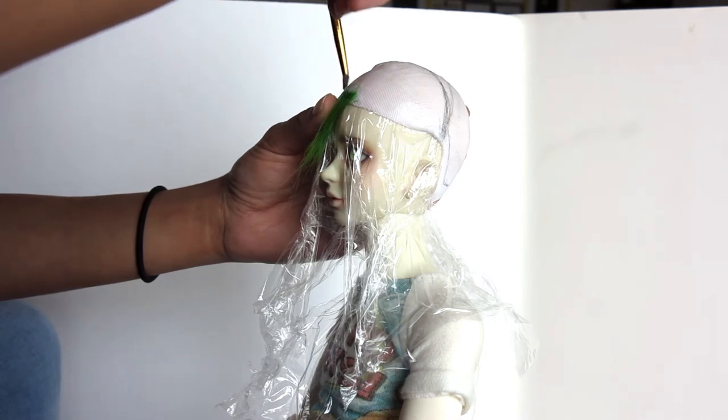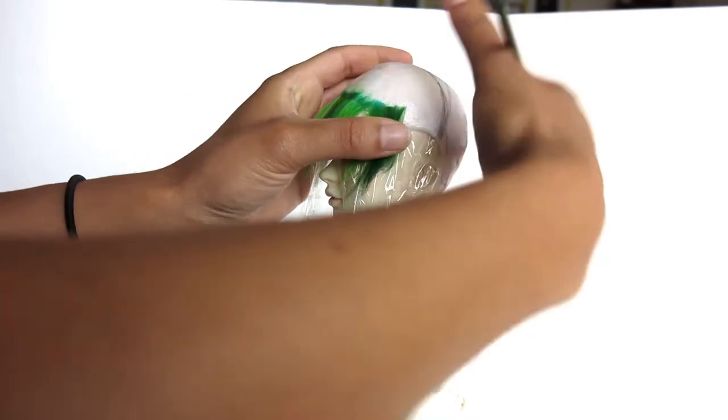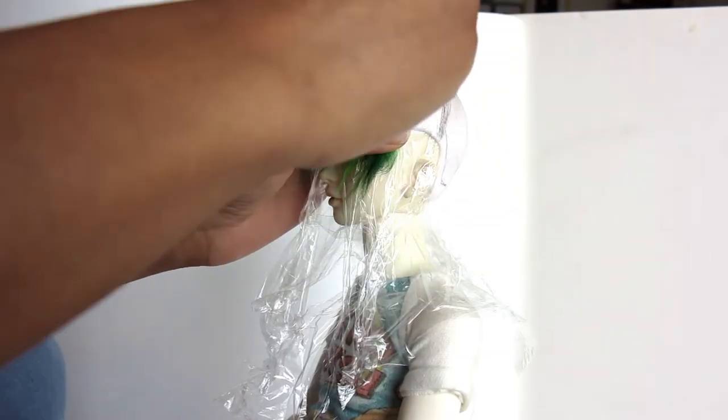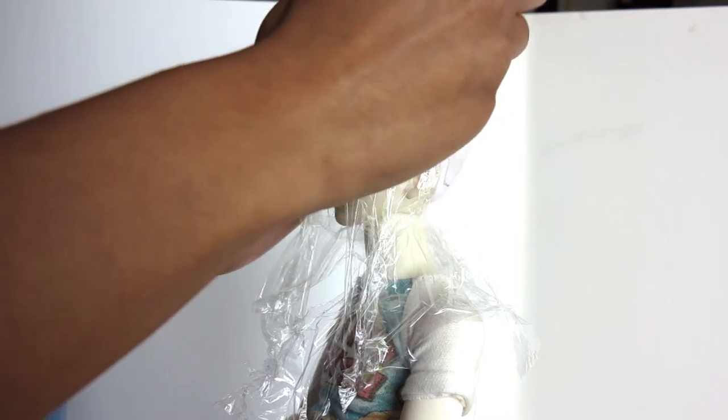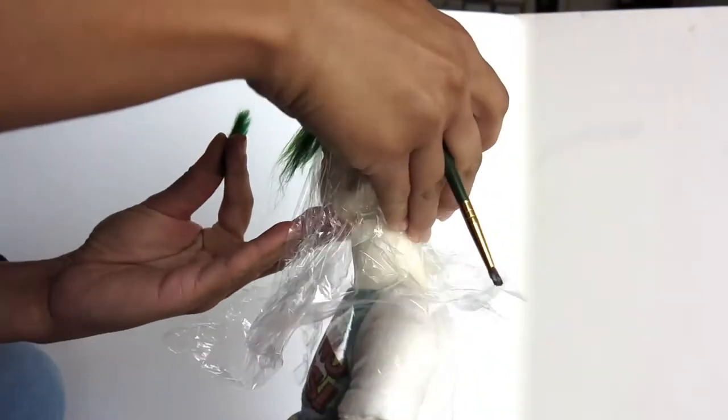Today I'm working on a wig for Citrus, and this is going to be a wig that uses alpaca hair as well as synthetic dreadlocks. I thought it would be interesting to experiment with. I tried it before and it didn't work so well, so I thought, hey, let's give it another go.